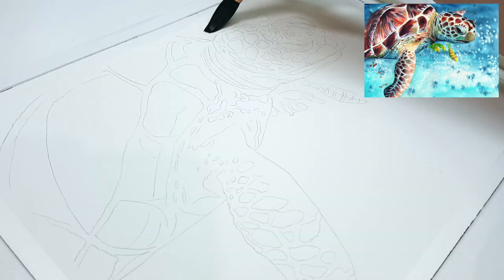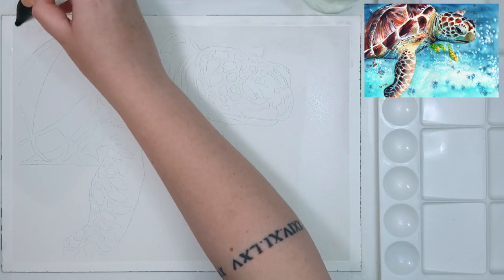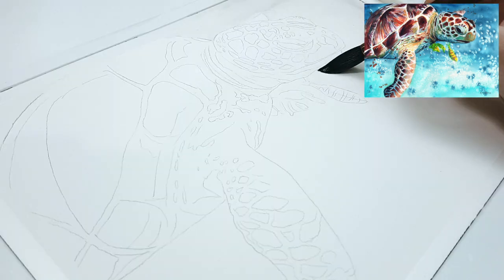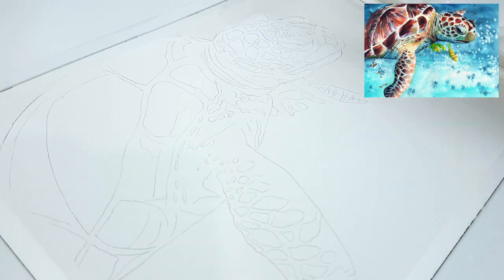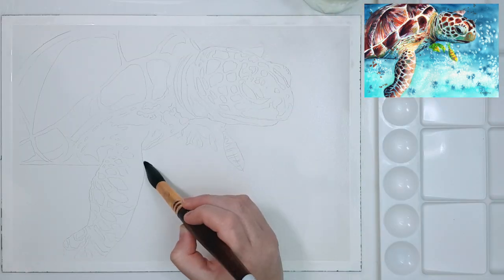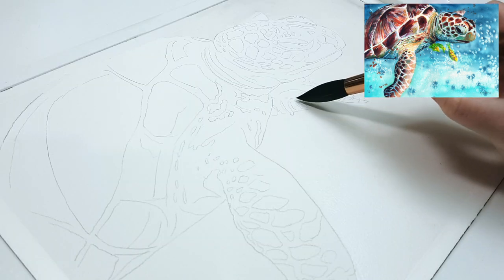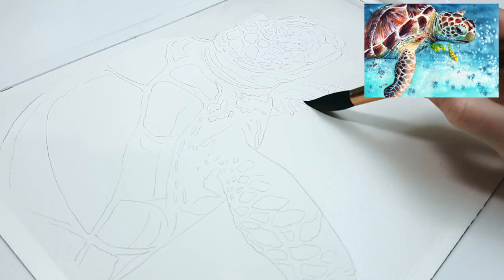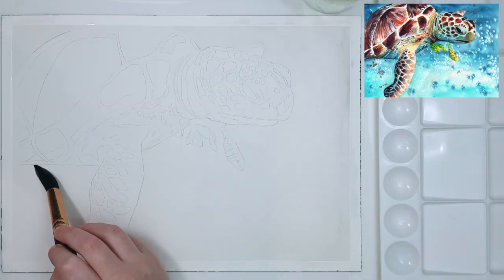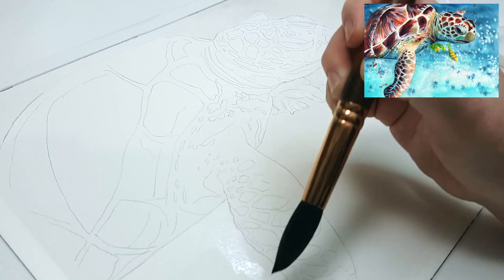Before I even start painting I make sure to tape my work down so that it dries flat after I've added water to it. I'm using scotch tape but you can use washi tape or masking tape. Then I lighten my sketch with a kneaded eraser so the graphite doesn't interfere with the watercolor. A normal eraser tends to lift the line completely whereas a kneaded eraser just lifts a little bit so you can still see the outline.